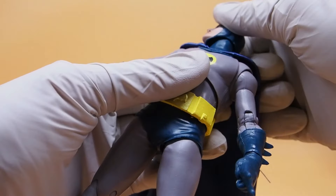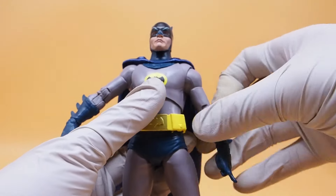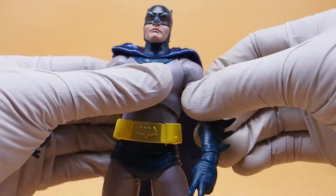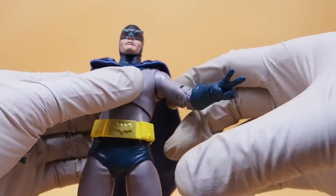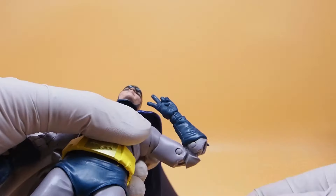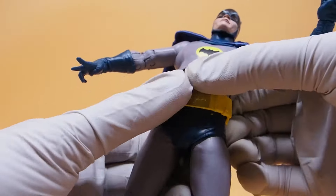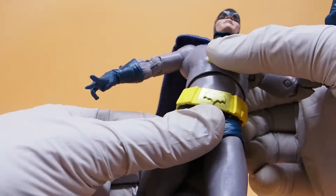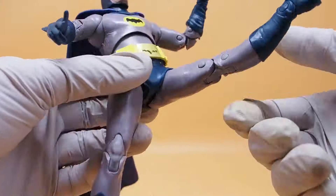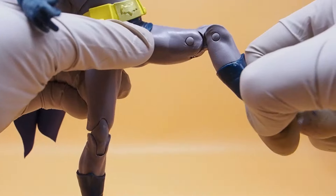The head is on a ball joint, which allows a little bit of movement — you can look up and look down quite a bit, which is good. The shoulders have a free-floating piece that hides the joint and allows his arms to move more, which I like. There's bicep rotation, double jointed elbows, ball-hinged wrists, a ball joint at the chest, and the waist also has a ball joint but it's very limited in range. These T-joints allow his legs to go up to about that much. There's double jointed knees, a four-inch ankle, and toe articulation as well.